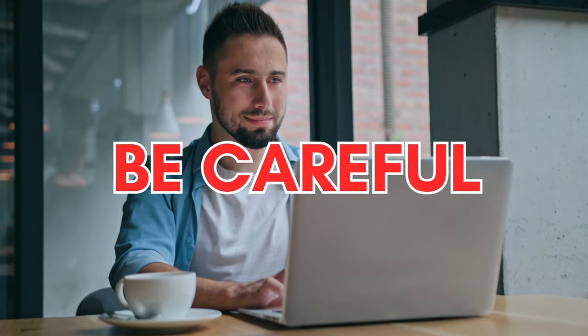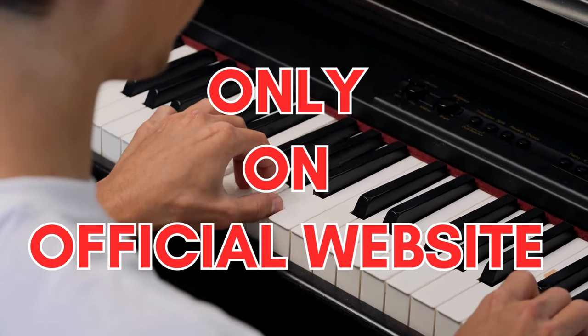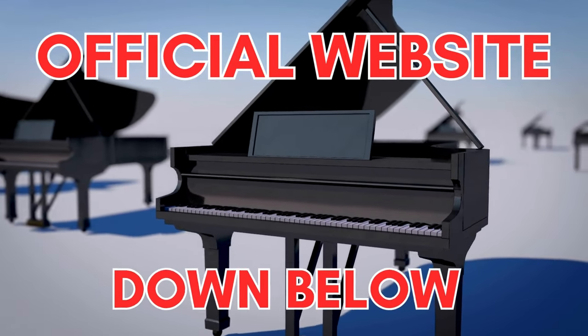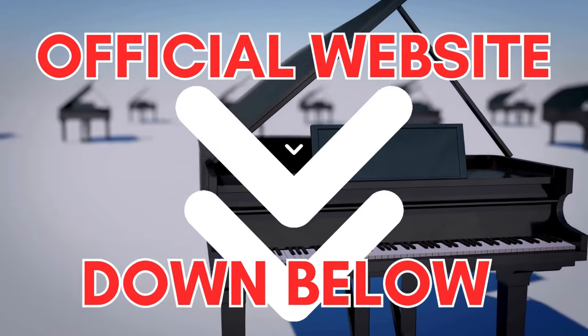The first thing you need to know about Piano for All is: be careful with the website you're going to buy Piano for All from, because Piano for All is only sold on the official website. To help you, I left the link to the official website down below in the description of this video and in the comments below as well.